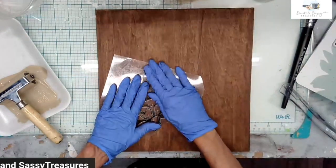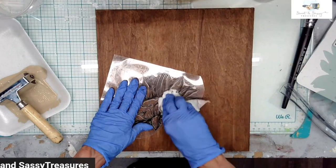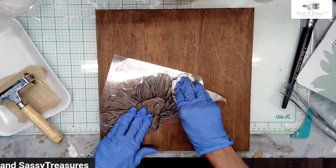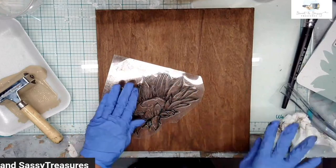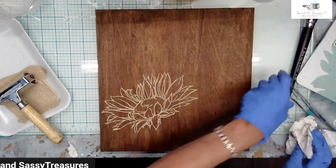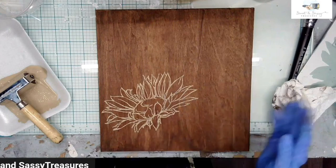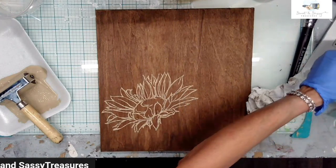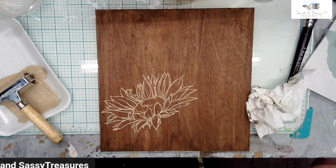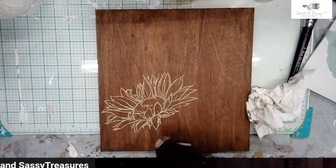Because I have rubber gloves on they're going to want to stick to this, which would cause my stamp to shift, so I'm just going to use a paper towel. I really do want a good impression but I'll live with whatever happens. Now I'm going to take the stem — I need this masked. Whatever you want in the foreground is what needs the mask, so I'm going to dry this for a hot minute.